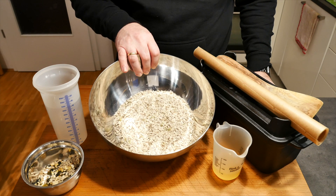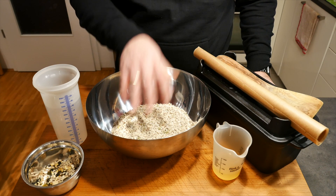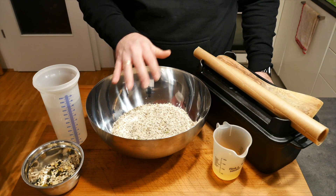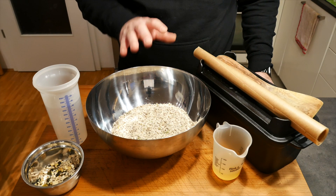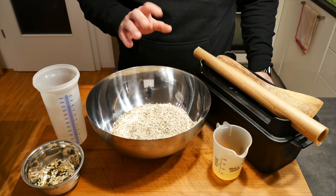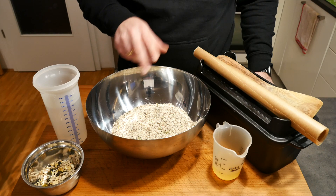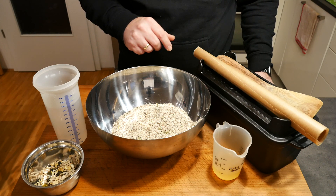We need a mix of different things, so let me tell you what's inside. This is oat flakes, linseed whole and ground, some pumpkin seeds, millet flakes, chia seeds, some salt, sunflower protein, some psyllium husks, coriander, fennel and caraway seeds.